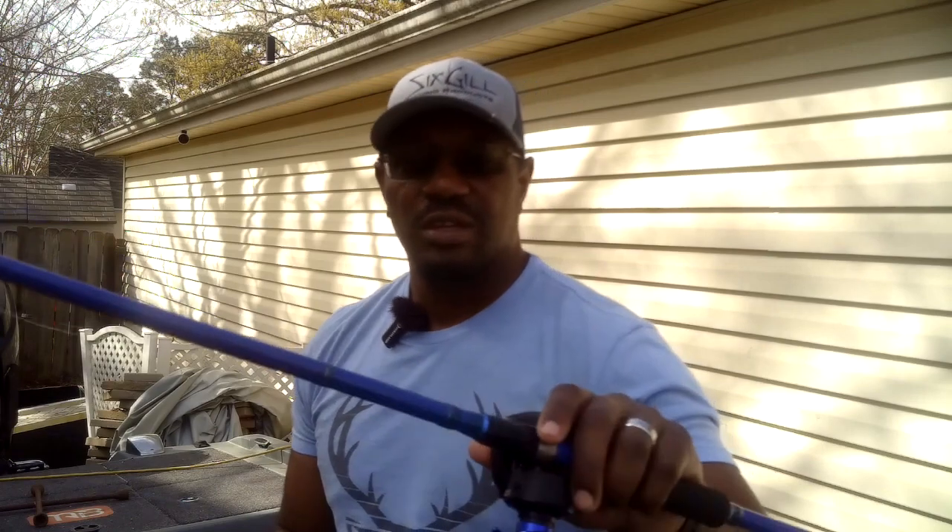That's all I have for this one, guys. This is my swim jig setup — the Six Gill Sega, Six Gill Creus, 6.3 to one gear ratio. If you guys have any questions, drop them down in the comment section below, I'll try to answer those as best I can. That's all I got guys. Thanks for watching, thanks for subscribing, comments, the shares, the likes — thank you so much for all of that. Hope to see you guys in the great outdoors.